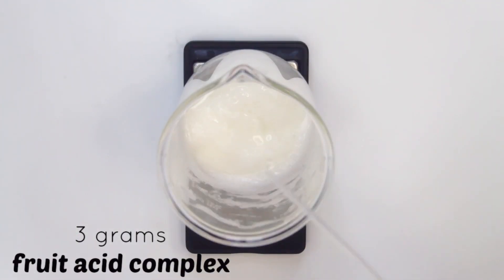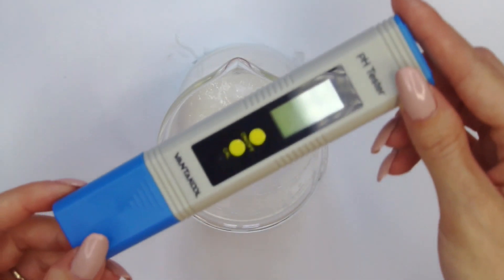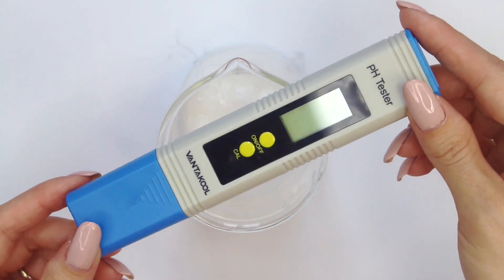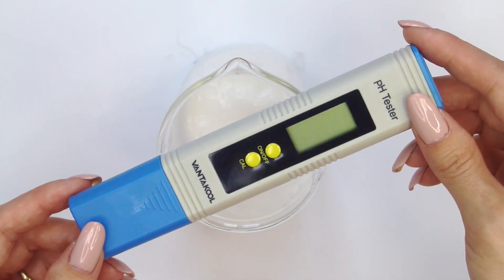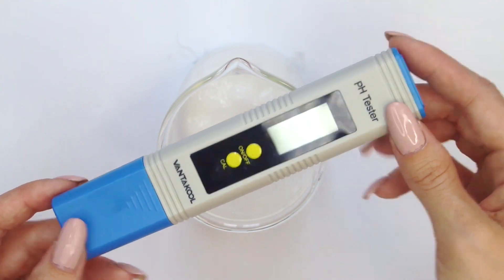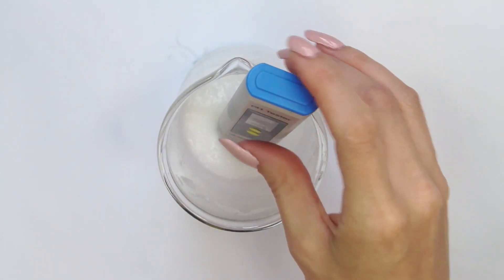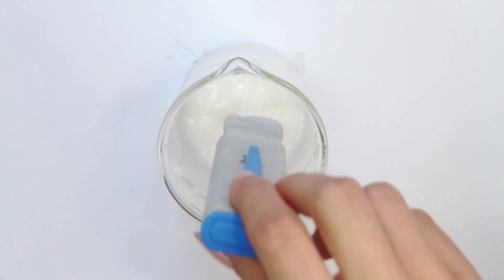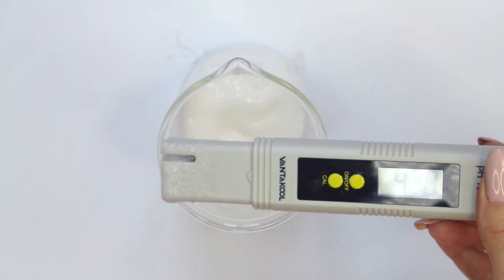Mix the fruit acid in with the rest of the ingredients. Next we're going to take the pH level — I want to make sure the fruit acid didn't bring the pH down too low, because some alpha hydroxy acids are known to do that. I also want to make sure the pH is below 6 because our preservative has to be below 6 to be active. Our pH is about 4.28, so it's perfectly fine.